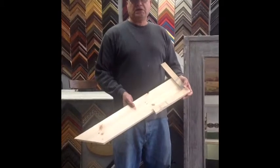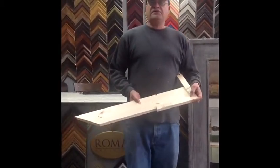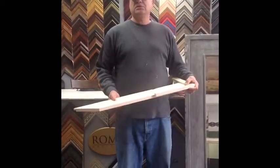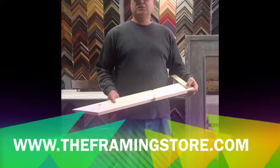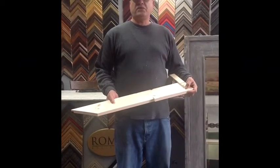Where are you located in Yonkers? What's your address? And your website? Theframingstore.com. You're at www.theframingstore.com, correct? Yes. And your phone number? 914-0015. Thank you.